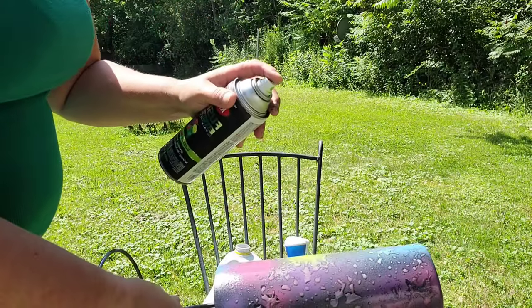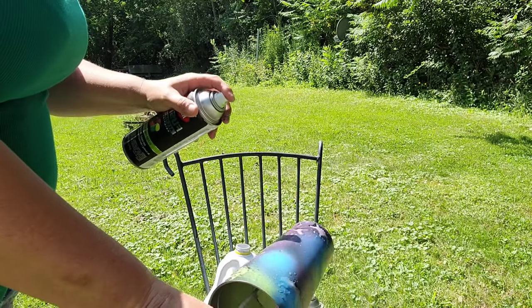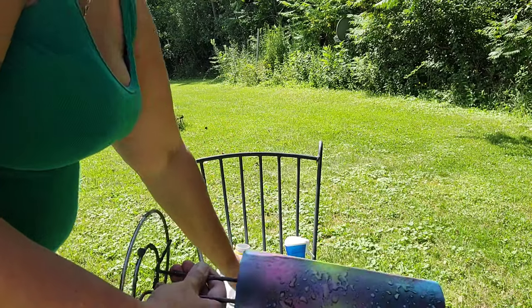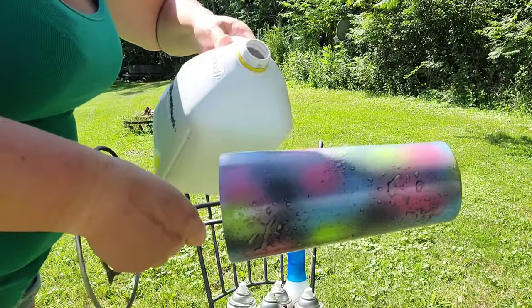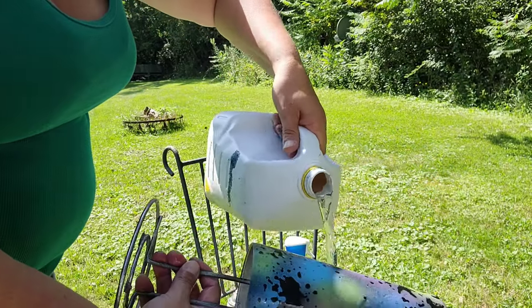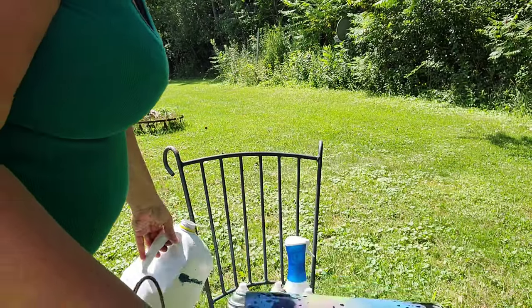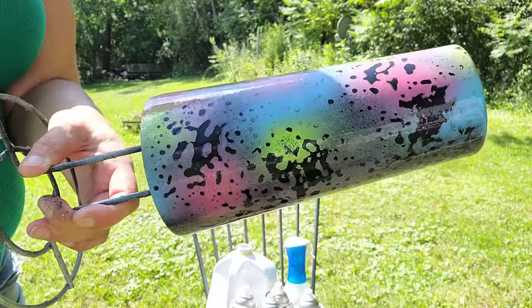Grabbing my green again. That's got some of each color. I don't really see much black. I'm going to take my water and give it a rinse. Perfect. So, there's that.